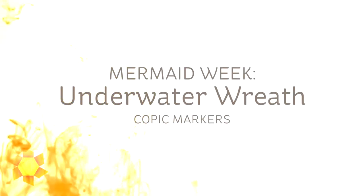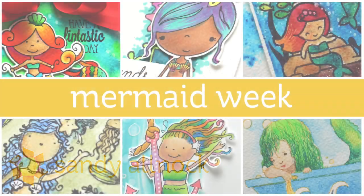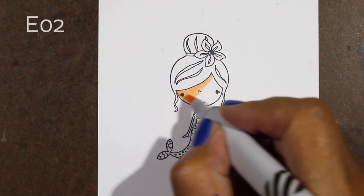Hi there, my name is Sandy Alnock, artist and paper crafter, bringing you Mermaid Week on YouTube. I'm making up my own Mermaid Week holiday — today I'm going to do an underwater wreath using my Copic markers. Mermaid Week is just something I'm doing for fun because there are so many great mermaid stamps out there, so each day this week I'm putting out another mermaid card video.